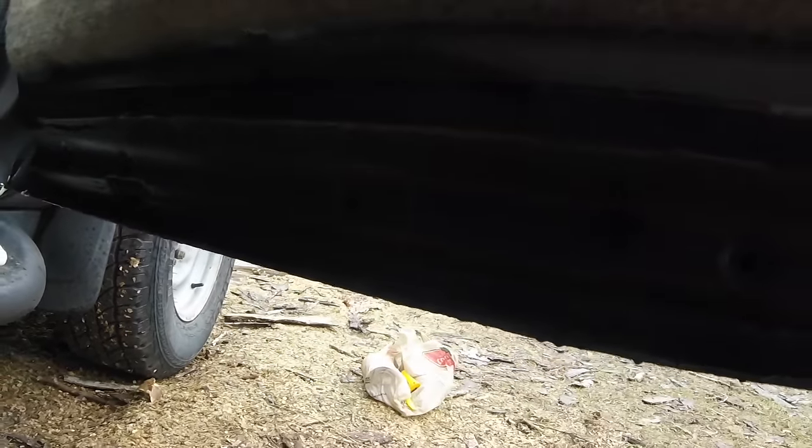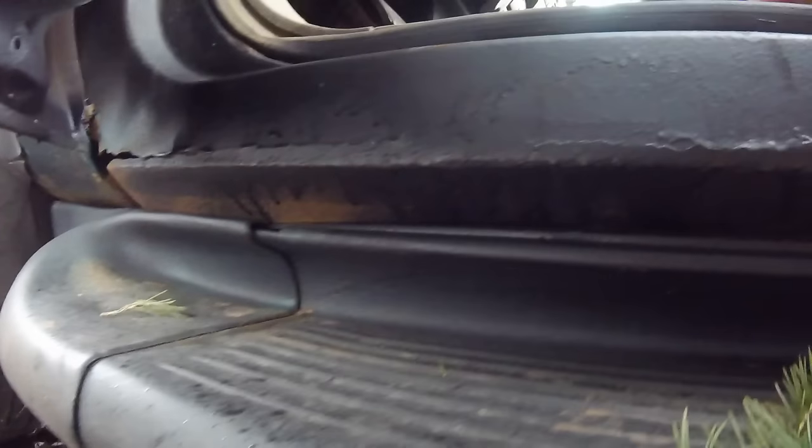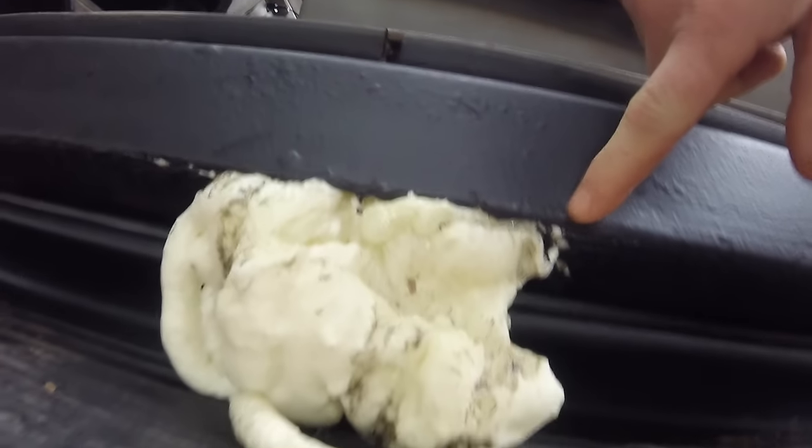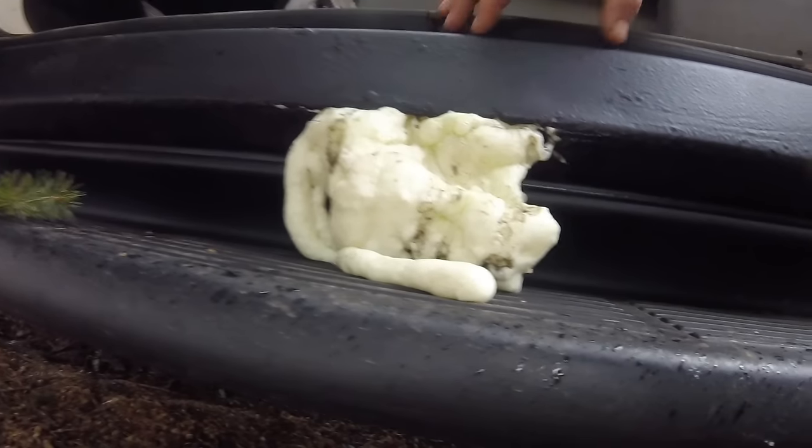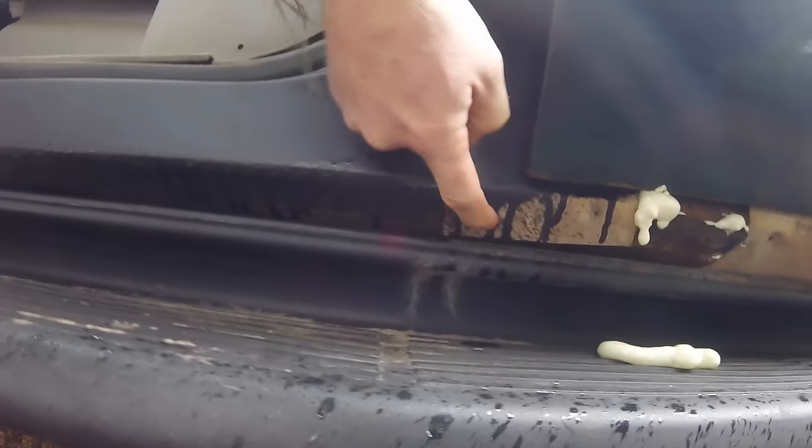The first thing I did was fill the holes with expanding foam — just your standard Great Stuff, literally quote-unquote Great Stuff expanding foam. Fill up the rocker panels, fill up the holes. This just really provides a backing. You can see there where I filled up the rocker panel and it all squirted out — obviously way too much — but we're going to cut that off.